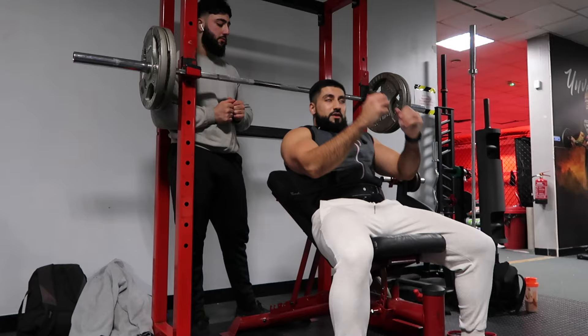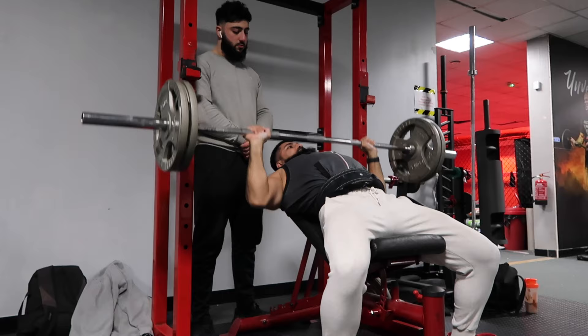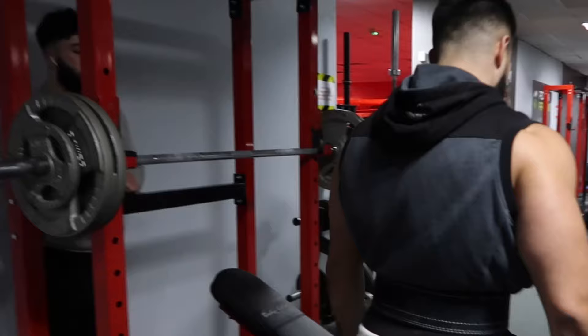100 kilos — let's go! That was a grinding five, but my second set is usually a bit stronger, so I'm going to go for an easier five or at least a six. Second set always stronger.